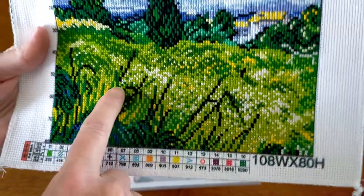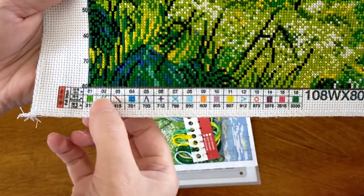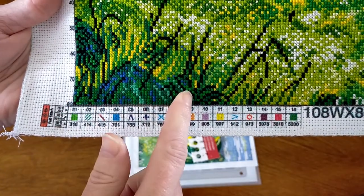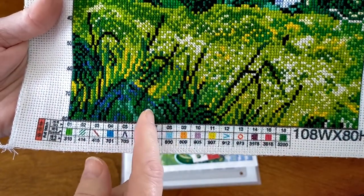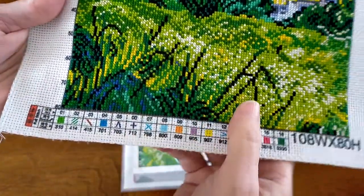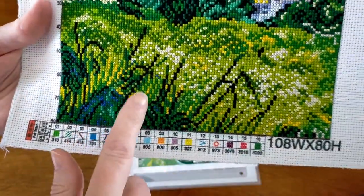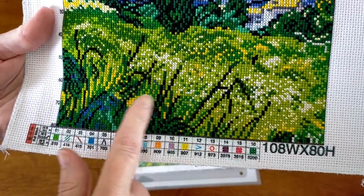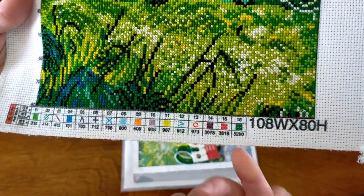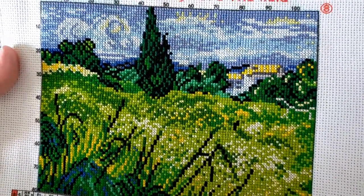One other thing: the symbol for black is a dark green screen symbol, so as I was stitching the black last, in amongst all the other greens I had trouble telling — is that a stitch or is that a symbol? So on the rest of it I stitched the black first, and then I didn't have that problem anymore. I think it turned out really really beautiful.